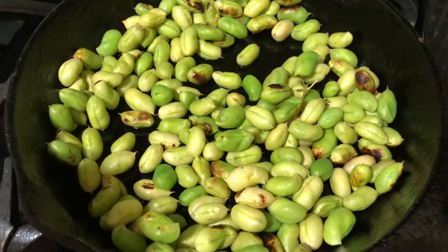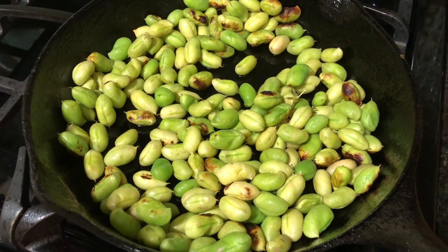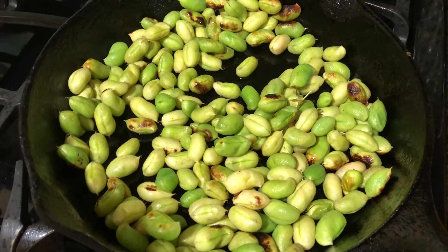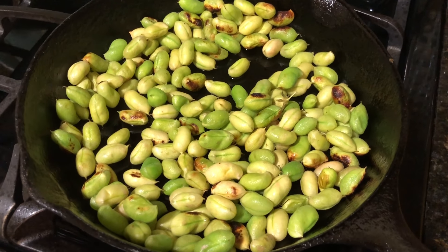These could probably go on low heat a little while longer and get really tender inside. They're delicious with a ton of salt on the outside, and they're just a fun seasonal snack that I love to offer my kids. If you see them in the market, this is one technique you can use to cook them up and have as a little appetizer or snack.